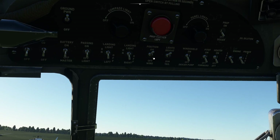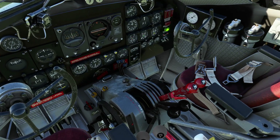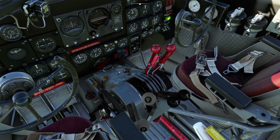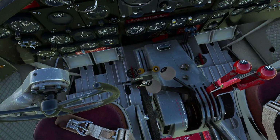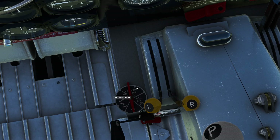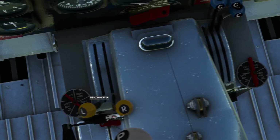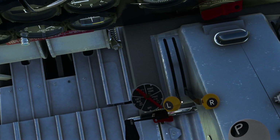Then we go down to the centre pedestal and set the levers ready for starting the engines. The mixture levers have to go all the way forwards. The propeller condition levers have to go all the way forwards. Then the fuel selector valves have to be selected on each side of the pedestal. The click spots seem to be the small metal uncovered triangles — so left main for that one and right main for this one, and the selectors will spin around to suit.